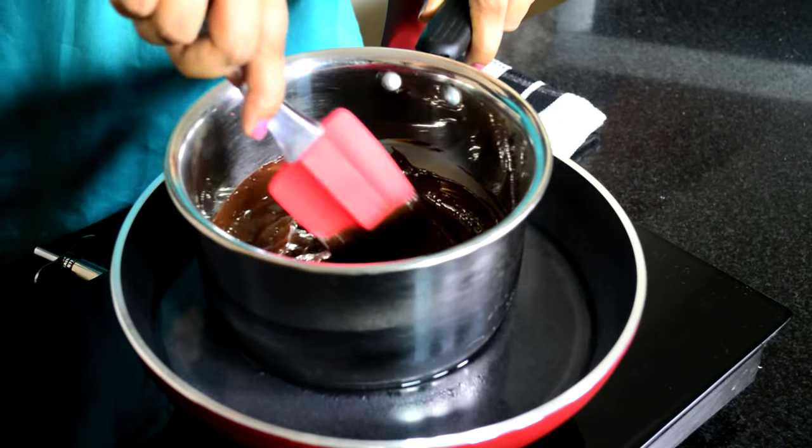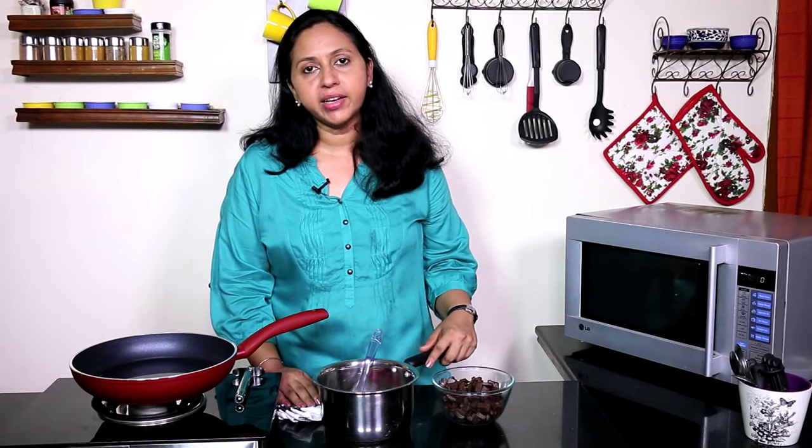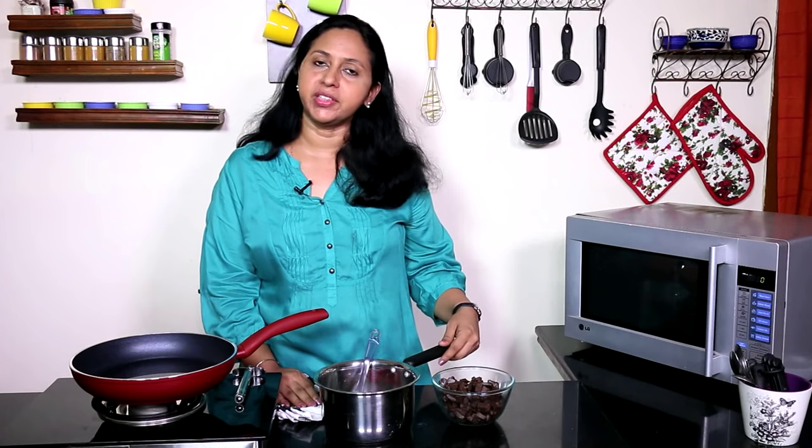Chocolate can be melted either in a microwave or over a double boiler, and both work well with their own advantages and disadvantages. Today we'll see another easy way recommended by none other than Alice Medridge — a really easy way to melt chocolate that you could safely try even if you have never melted chocolate before. As you experiment, you'll figure out what works best for you.